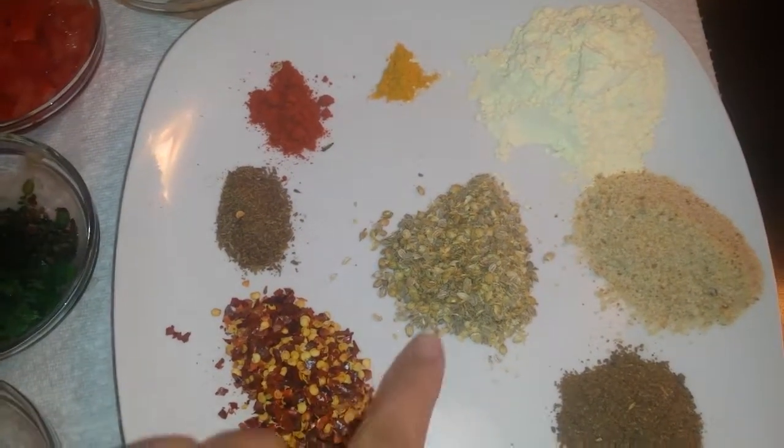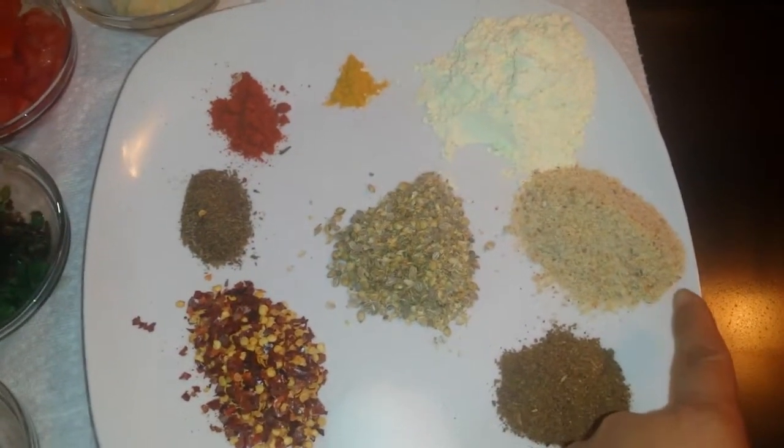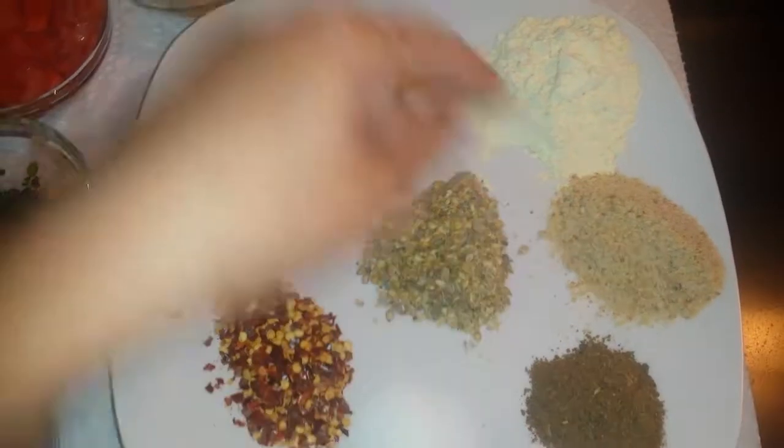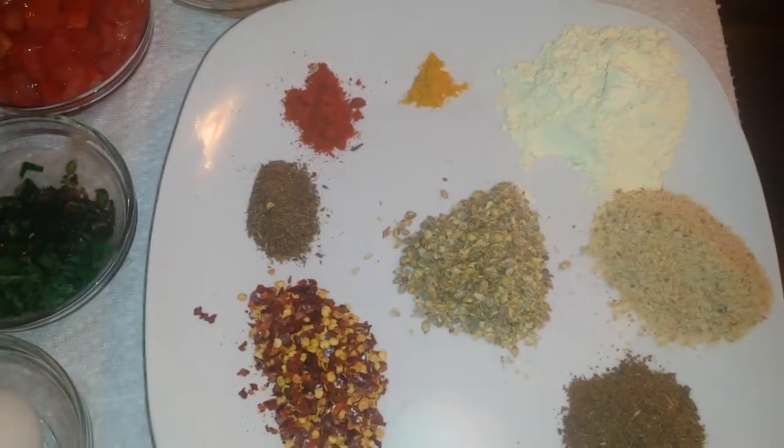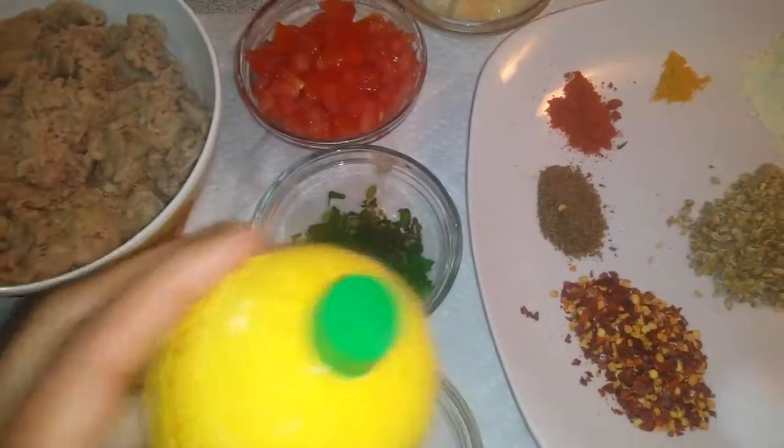Add 1 teaspoon salt, 1 teaspoon flour, and 2 tablespoons of lemon juice.